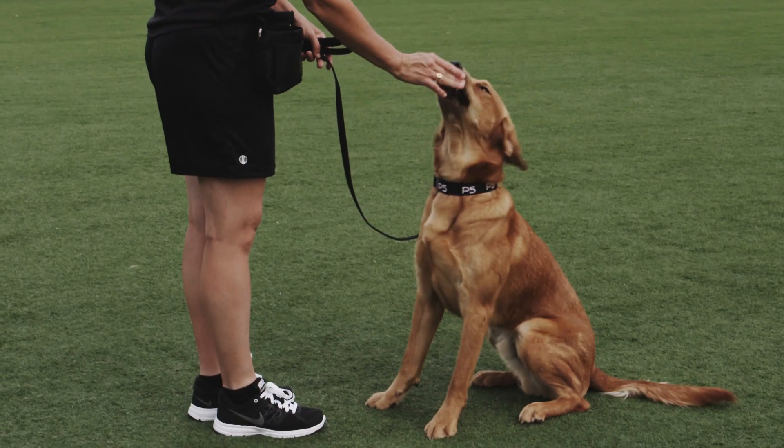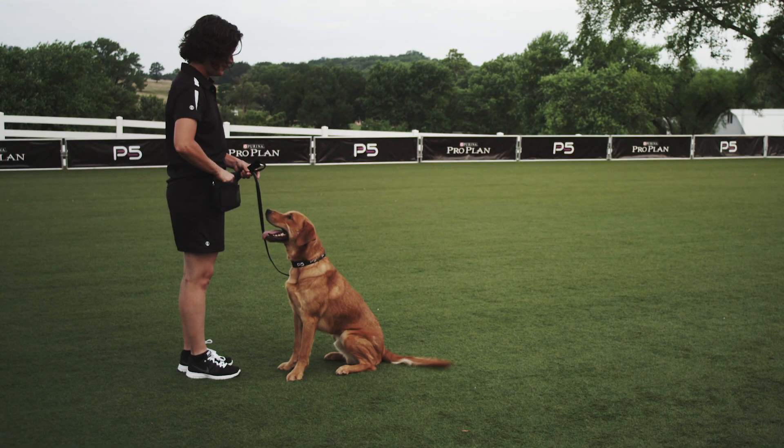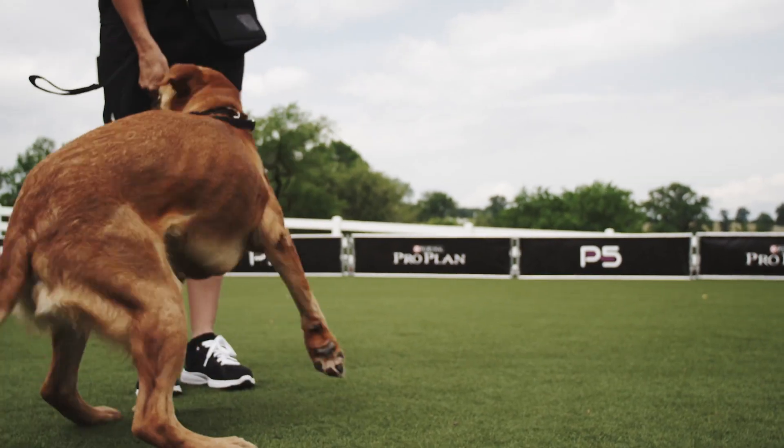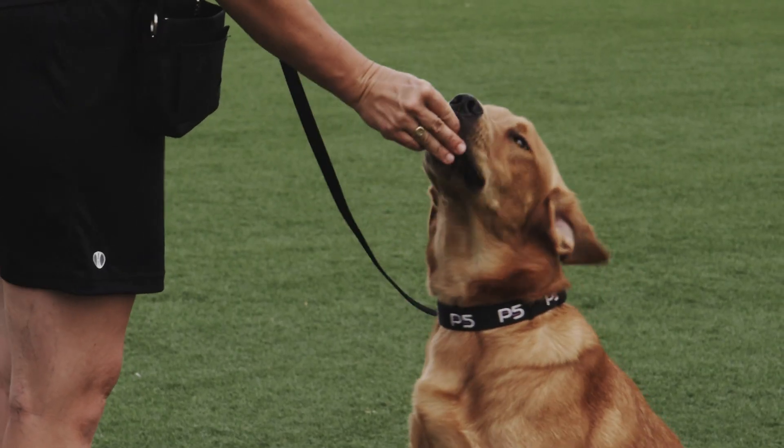When they are in that position, we want to make sure to reward often, using the word sit to reinforce the command. Repetition and positive reinforcement is very important for continued success.